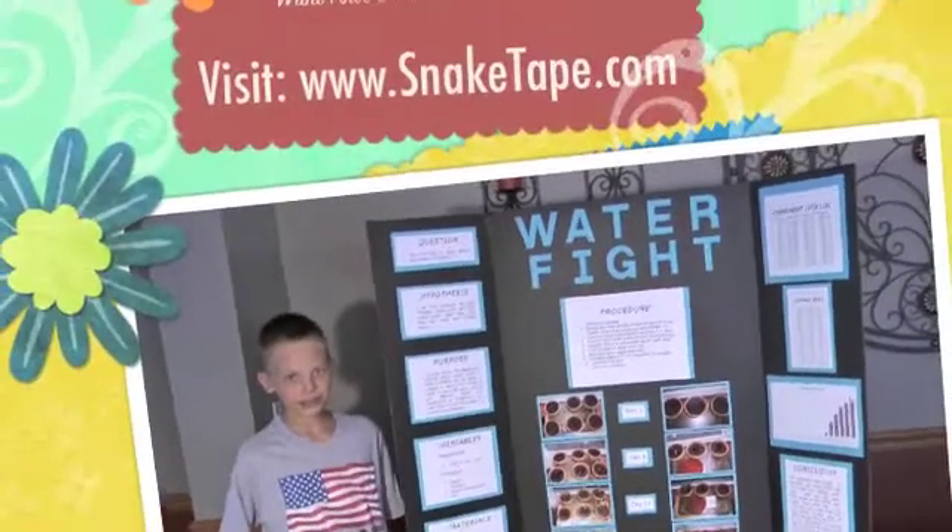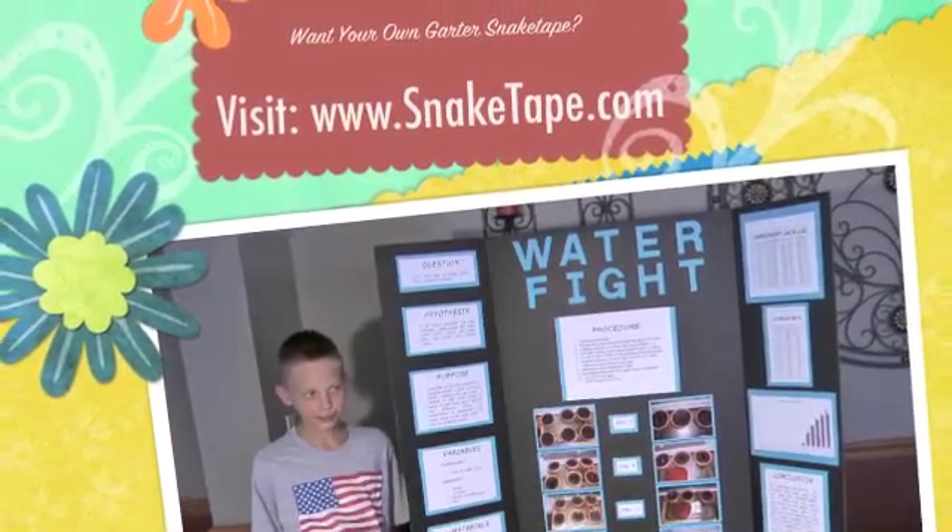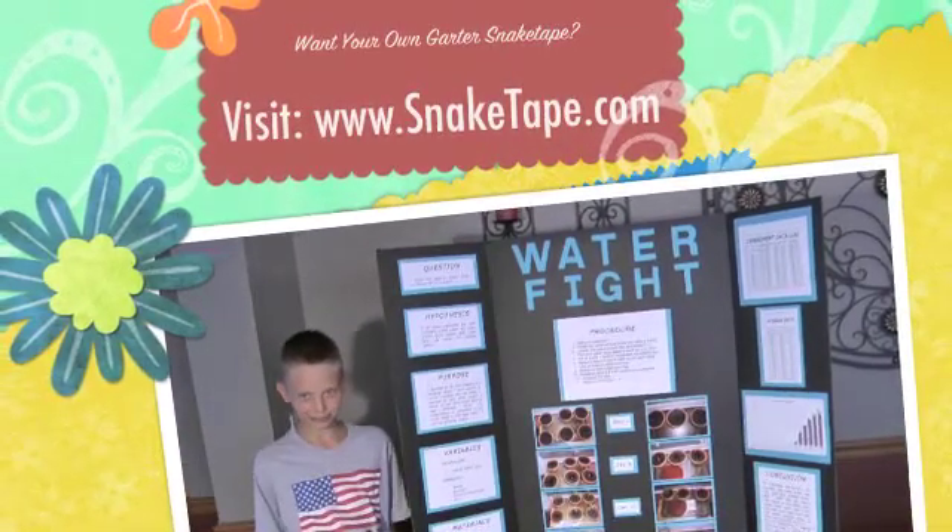For this project I used Garter Snake Tape. If you want Garter Snake Tape, go to www.snaketape.com to order yours now.